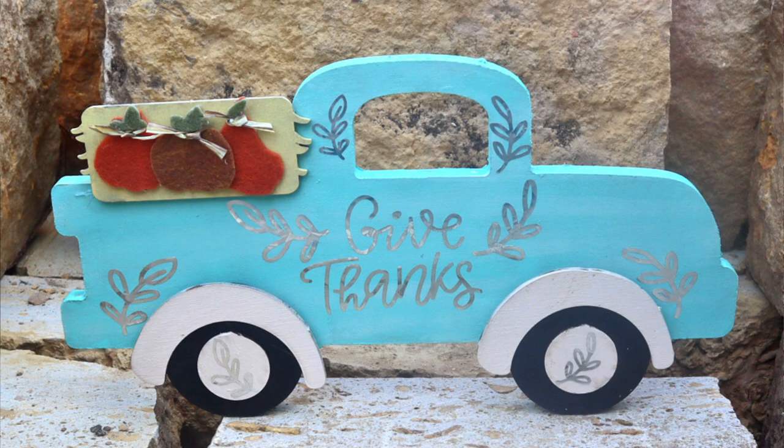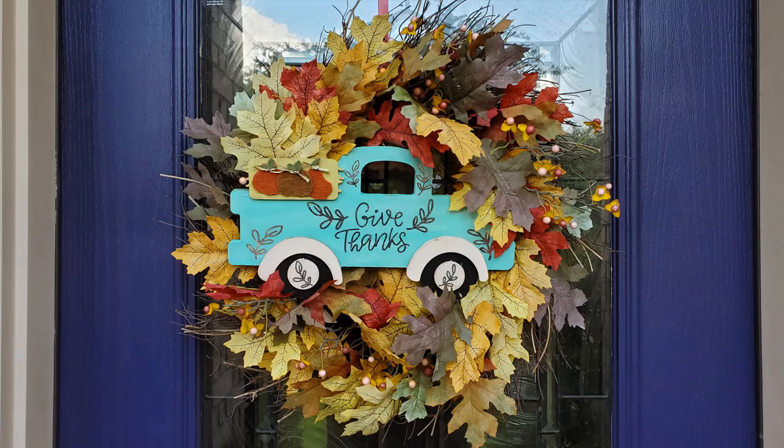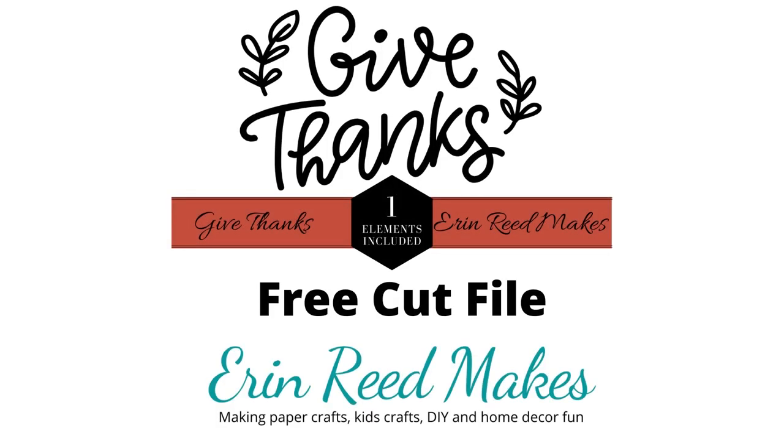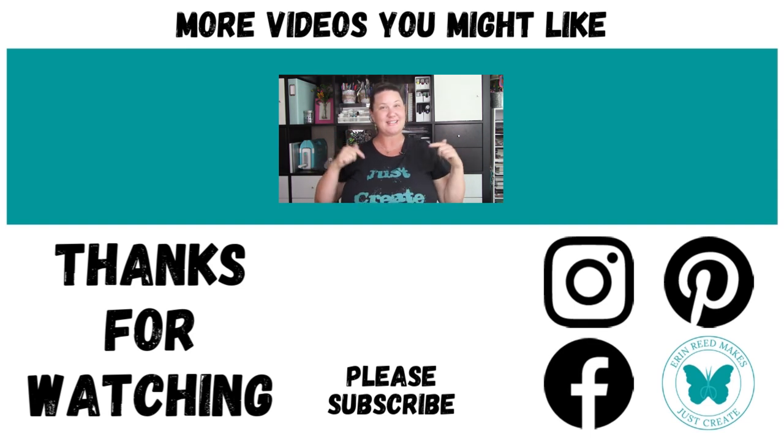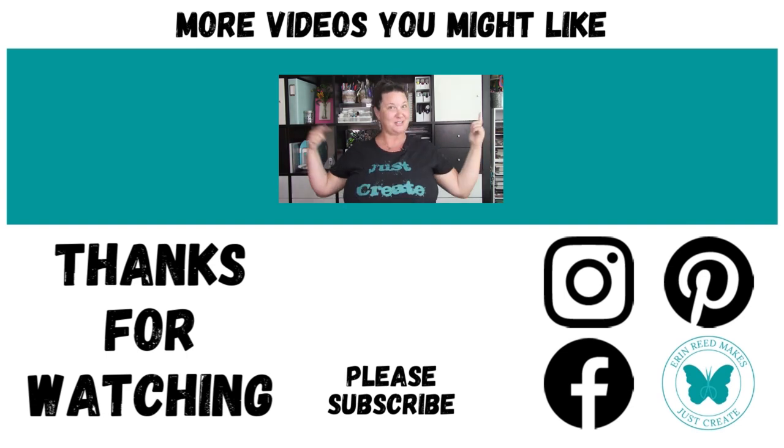So thank you guys so much for watching and learning how to make this super cute truck from a little wooden kit, adding a little felt, some vinyl, and of course that free cut file. Don't forget to jump over to my store and find it. As always, supply links are down in the information section — scroll on down to find them — and don't forget to like and subscribe. Please don't forget to stay safe, and just create. Bye everybody!